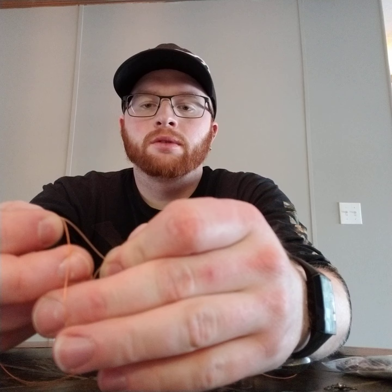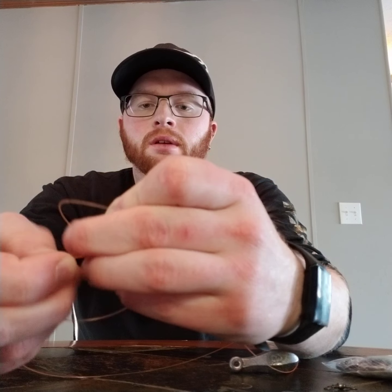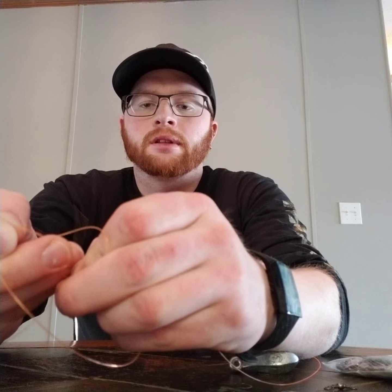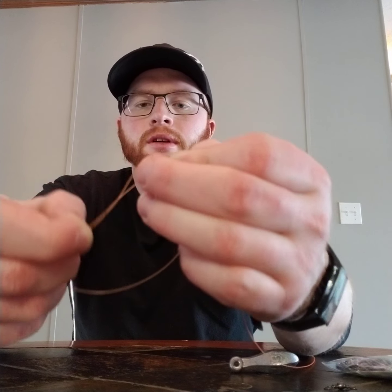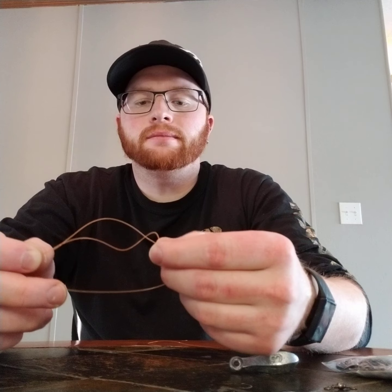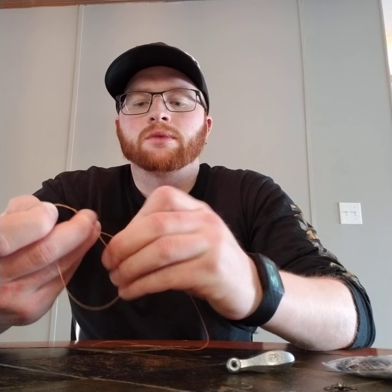You'll take the top smaller loop and run it through that bottom loop three or four times. I'm using 30-pound slime line — it's kind of a pain. Lighter string will be easier; heavier string will be a little bit harder. After you get that through there three or four times, you'll take your bottom loop and shove it through the loop you created.